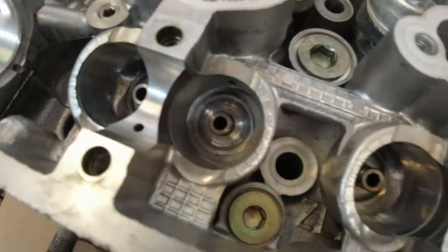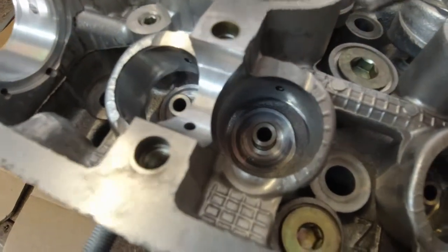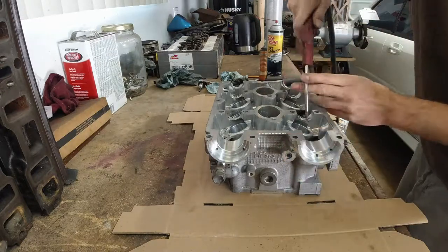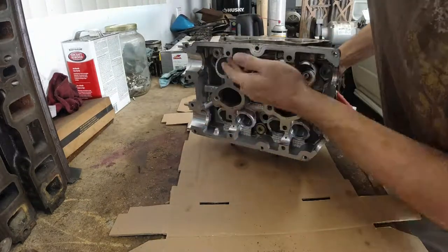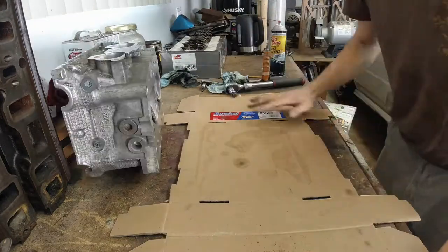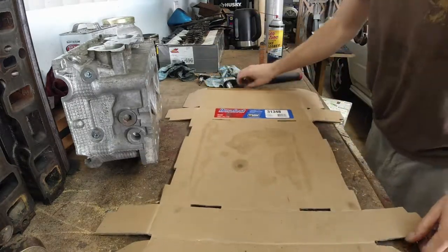Another tiny little metal shaving fell out. I kept clearing this until I saw no more dirt coming out and no more metal shavings.